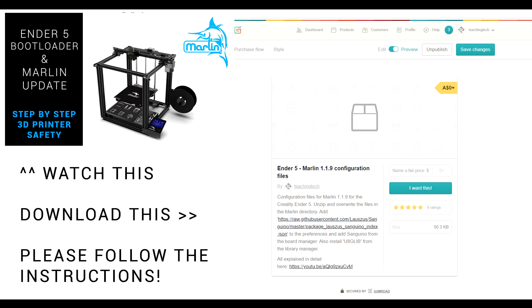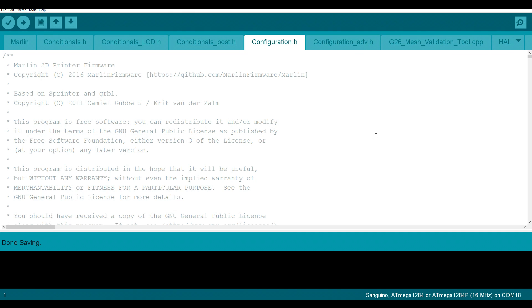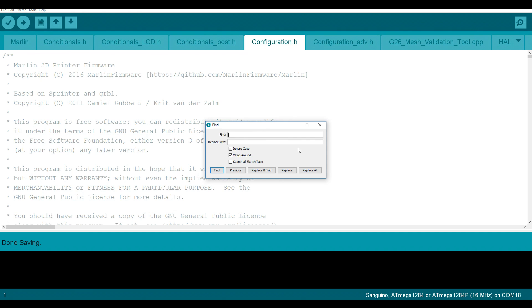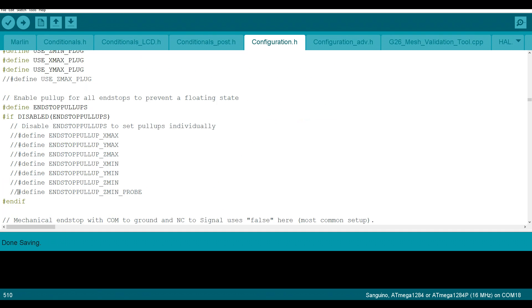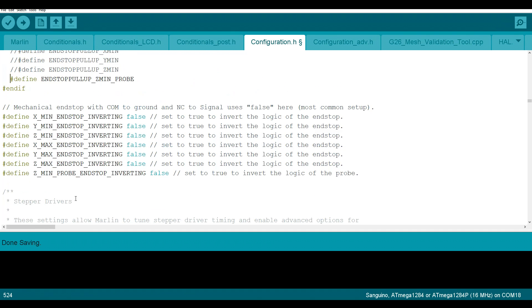After that we'll open up the Arduino IDE. Inside Vanilla Marlin we're going to make roughly a dozen changes, mainly in configuration.h — the best way to find each section is to use Ctrl or Command+F to find. The first thing we're going to search for is "endstop pullup". We're going to scroll down to the last one in this section to find "endstop pullup Z min probe" and we're going to uncomment that. We're going to scroll a little bit further to find "Z min probe endstop inverting". With a genuine BLTouch I found it can go either way, but if you're using a clone you might need to change this from false to true.